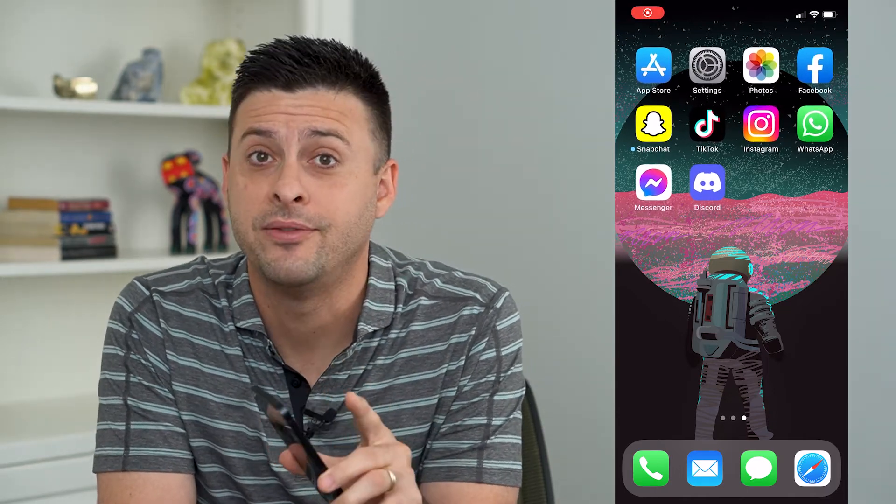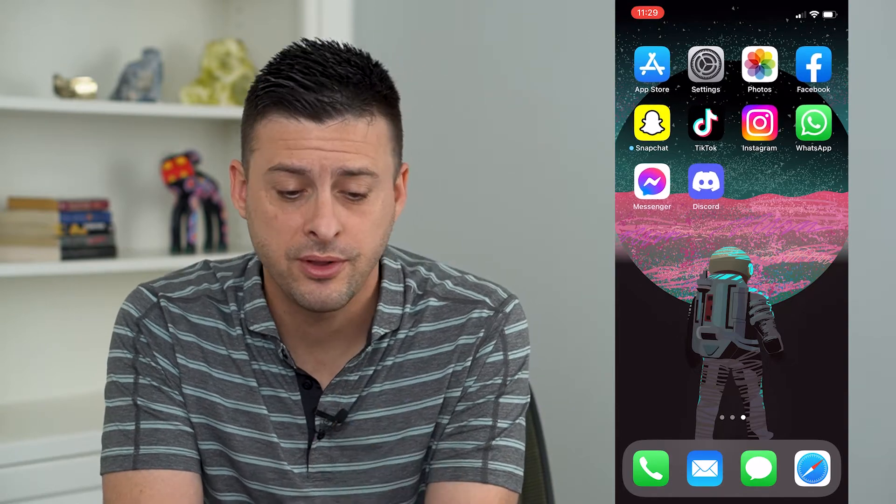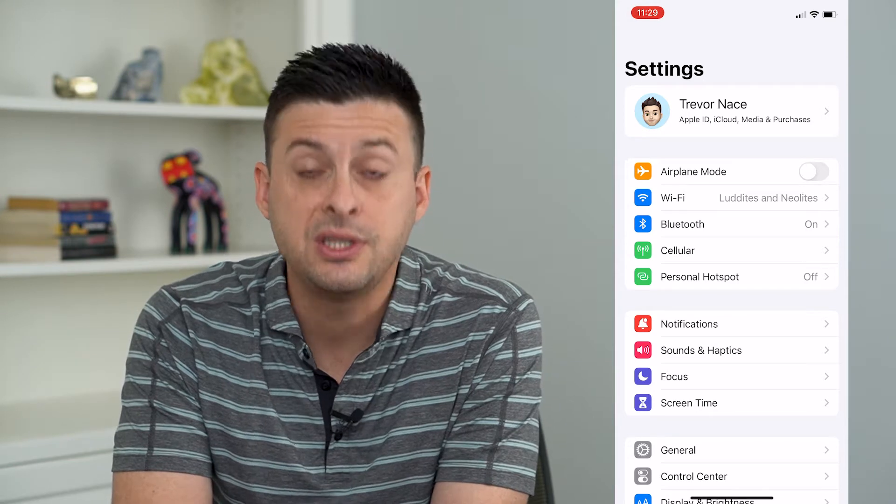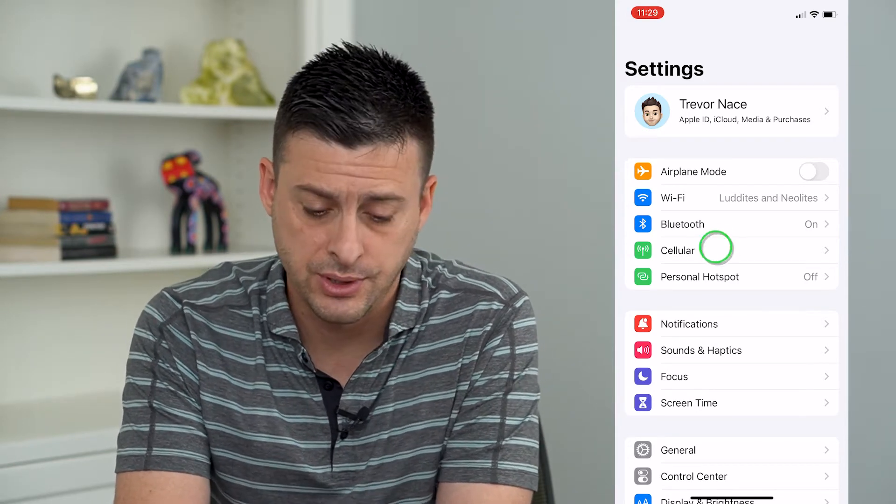So you want to turn off Wi-Fi calling on your iPhone. Let's run through the steps. The very first thing that we'll do is tap on Settings. And then you can see midway down is Cellular — we'll just tap on that.